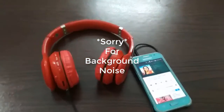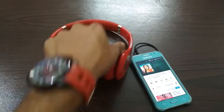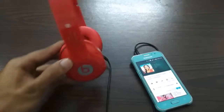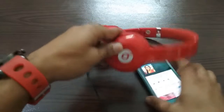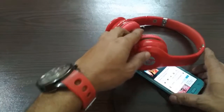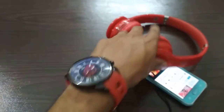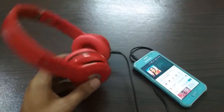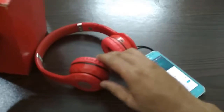So, how was it? This is the review. The headphone quality is good. If you talk about bass, it is also good — especially for 1,000 rupees. I will have a good brand quality. If you search online, you can search the model number S460.